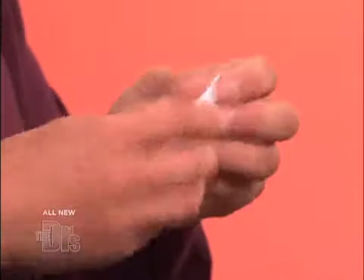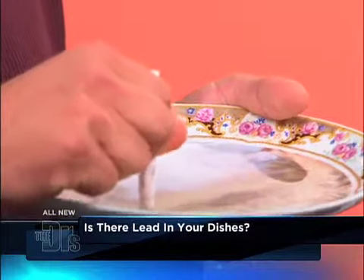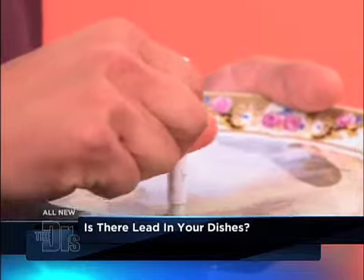I bought these little testers at the hardware store, and you just activate it — give it a little crush, give it two little shakes. Just give it a little squeeze — there we go. And you start rubbing it. You rub it for about 30 seconds.